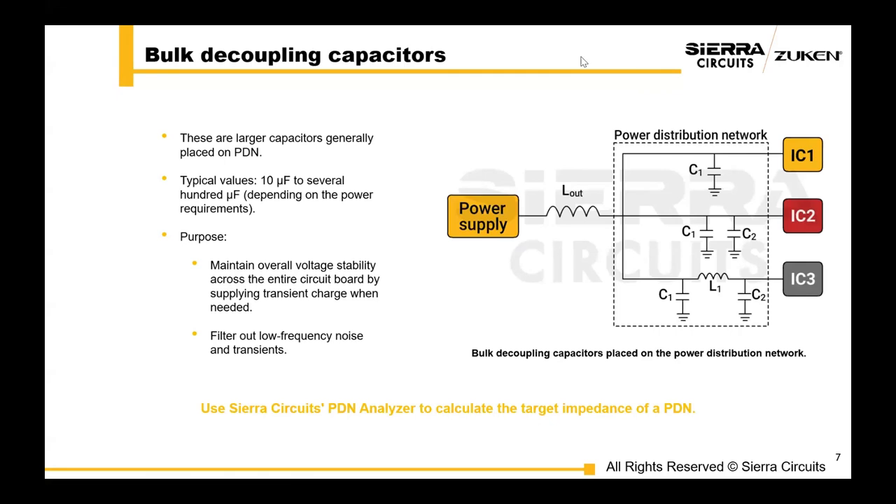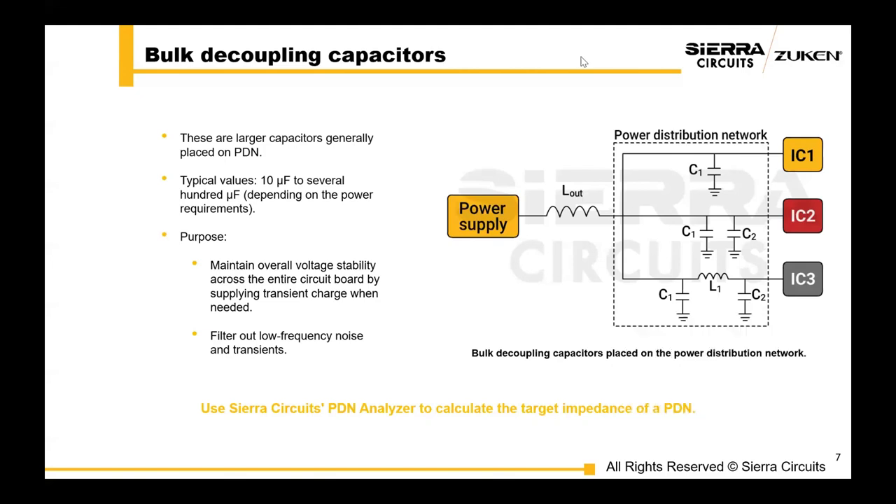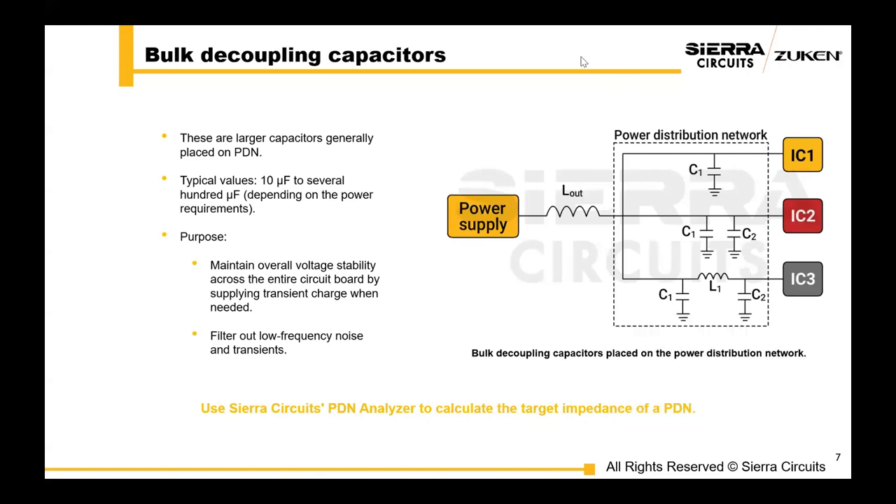We have bulk decoupling capacitors, which are larger capacitors generally placed on the power distribution network, or PDN. Depending on your circuit's power requirements, typical values of bulk decoupling capacitors range from 10 to several hundred microfarads. One of the primary purposes of bulk decoupling capacitors is to maintain overall voltage stability across the entire circuit board. These capacitors can supply transient charge when needed, ensuring voltage remains stable even during sudden changes in load. Both decoupling capacitors filter low-frequency noise and transients that smaller local decoupling capacitors cannot manage.